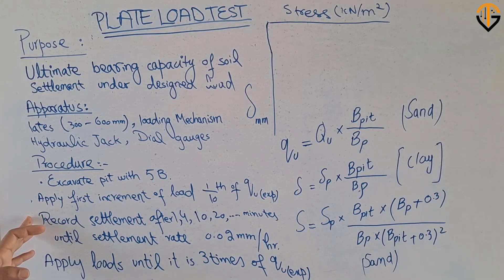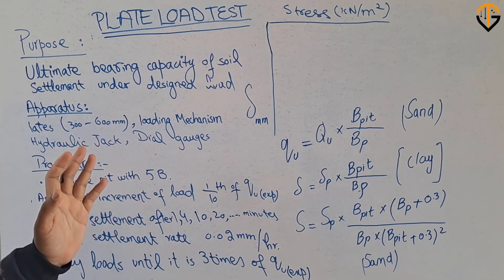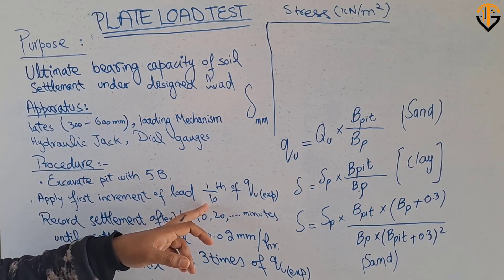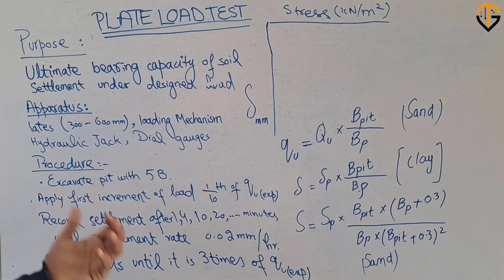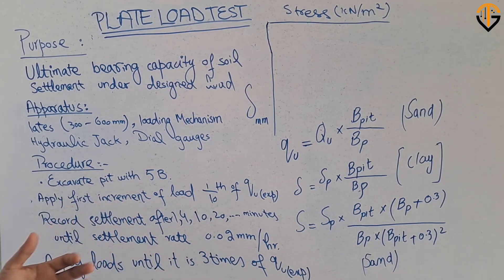The next step is the application of the first increment of the load. There are two to three criteria for applying the load. One criteria is to start applying the increment of load with one-tenth of the expected ultimate load, or you can start with 2.5 kN or 5 kN. Each subsequent increment should be double the previous — for example, 5 kN, then 10 kN, then 20 kN.